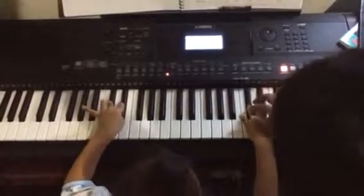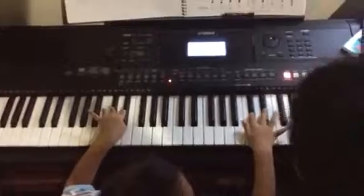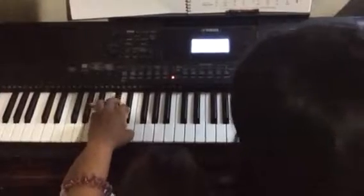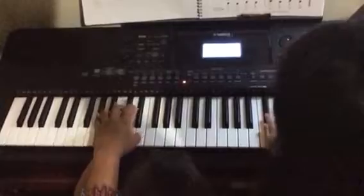Again, again. Let me count. Two, three, four. One, two, three, four. One, two, three, four — and your left hand. One, two, three, four. One, two, three, four. One, two, three.